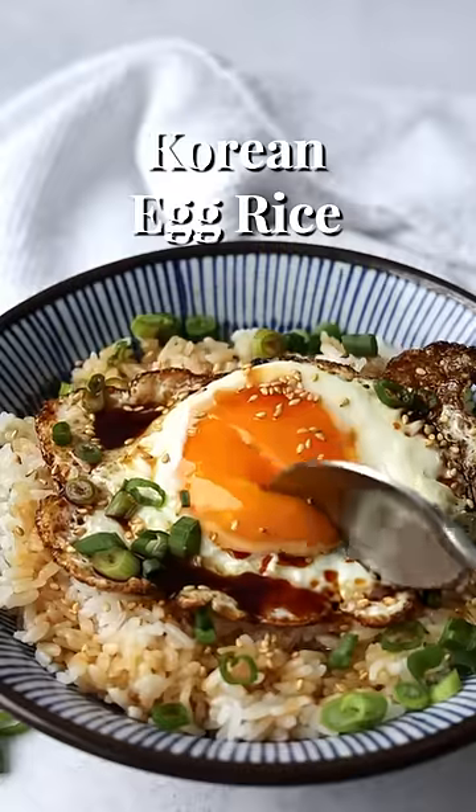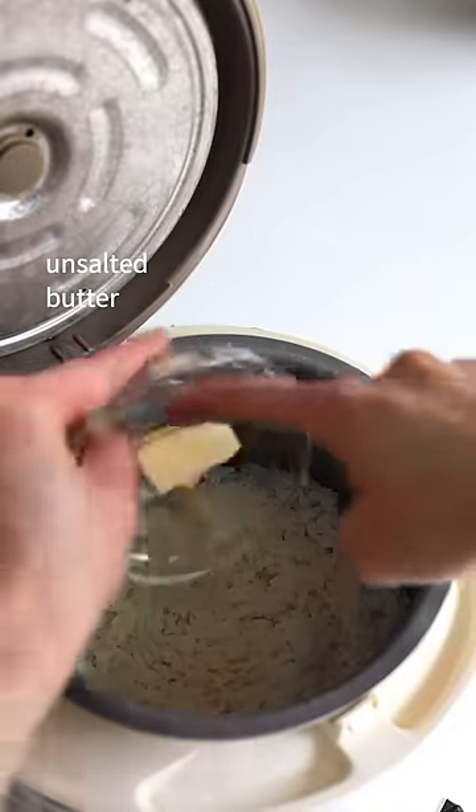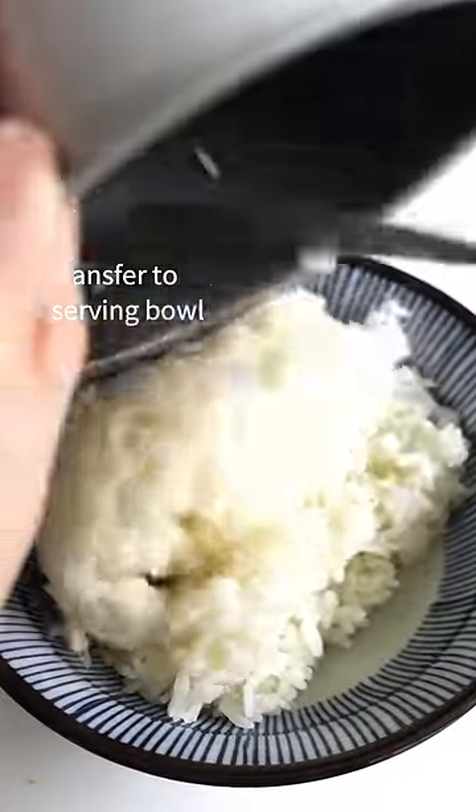Quick and simple Korean egg rice, also known as giraanbap. To your cooked sushi rice, add unsalted butter. Mix well, then transfer to a serving bowl.